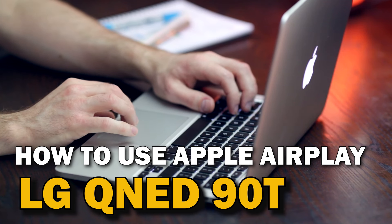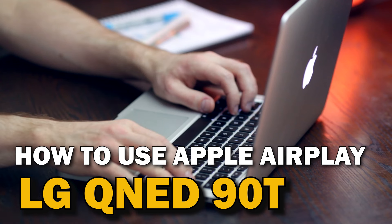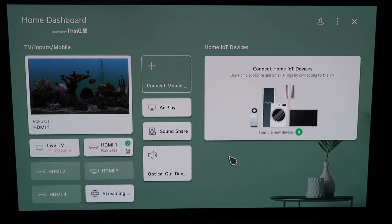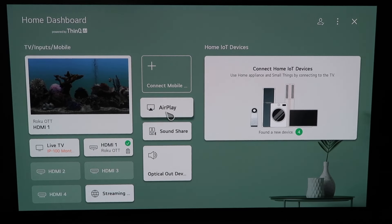In today's tech video, I'm going to show you guys how to use Apple AirPlay on your LG QNED 90T. Here on the home dashboard — it may look like this for some of you, and if you have an older OLED TV model this probably looks familiar too — there are two different ways that you can access AirPlay.